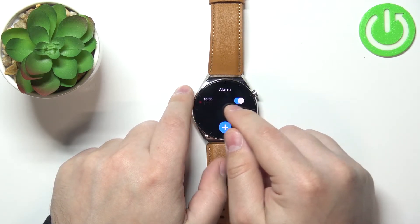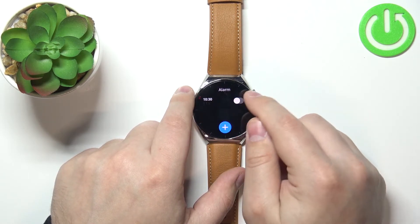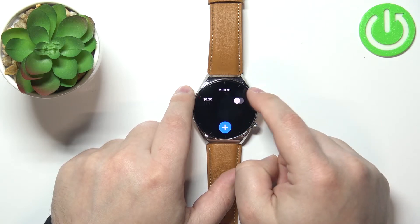As you can see, now we have our alarm at 10:30, on Tuesdays, Thursdays, and Saturdays, and we can enable it or disable it by tapping the switch.